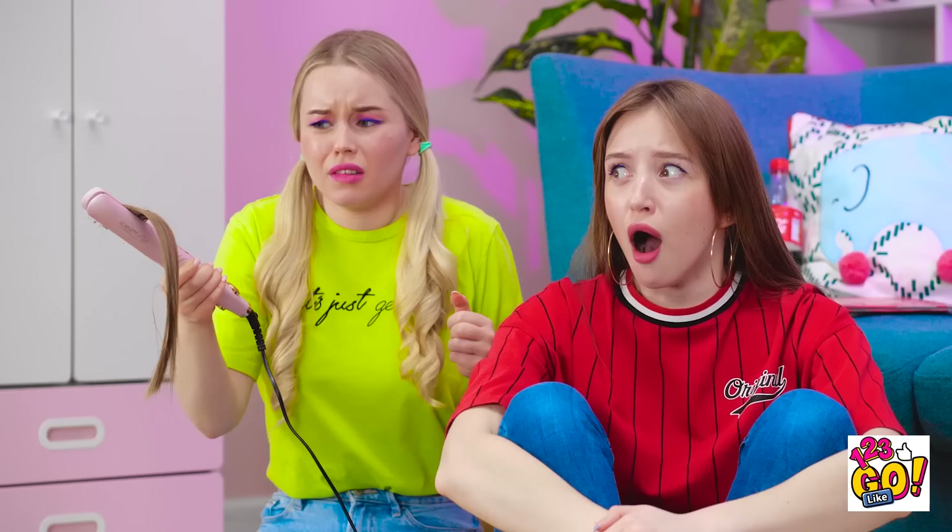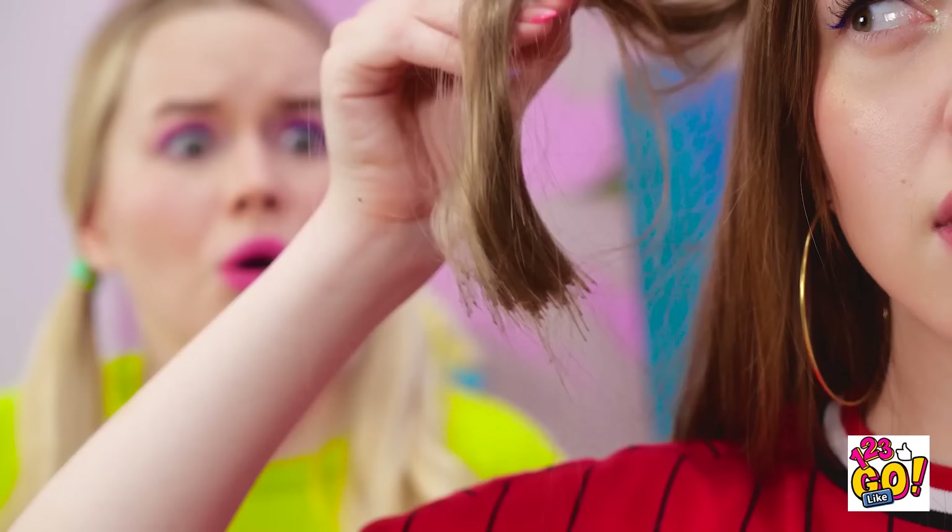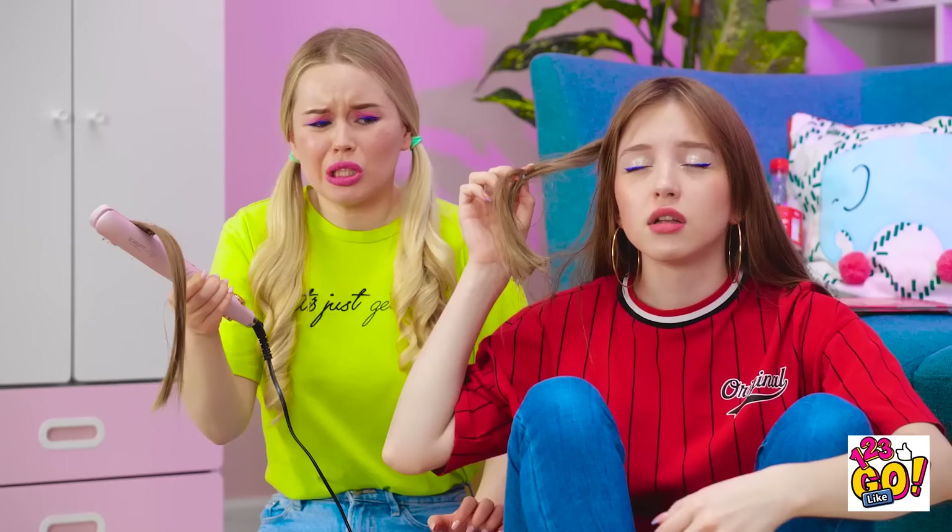Is that my hair?! It's burned right off! Don't faint! Drink some coke! That'll help! I'm so sorry! I'm the worst friend ever! Hey! I think I know a better way for curls!